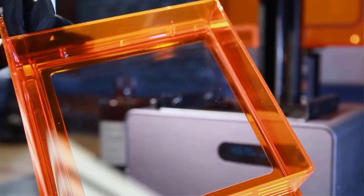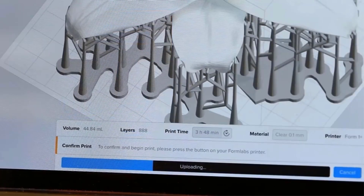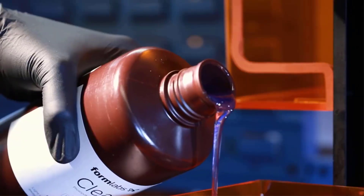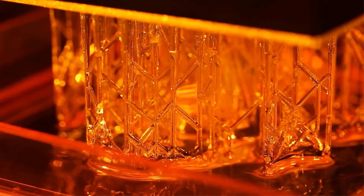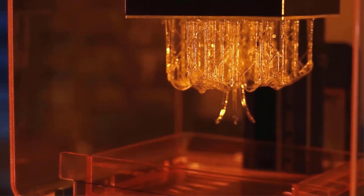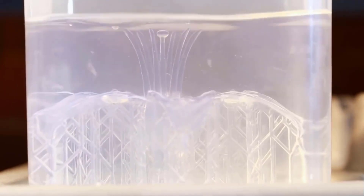When this laser comes into contact with the liquid resin, the liquid resin will convert into a solid, and the process will be repeated layer by layer until your product is made. In a nutshell, the process converts photosensitive liquid into 3D solid plastics in a layer-by-layer fashion using a laser and photopolymerization.